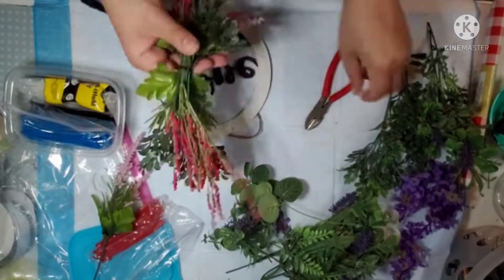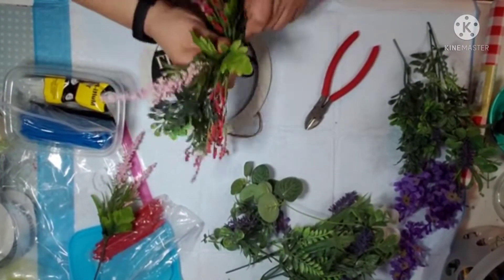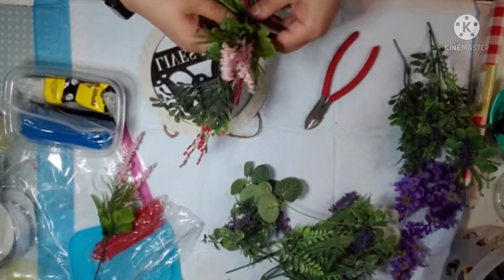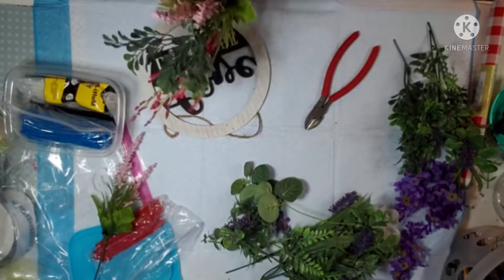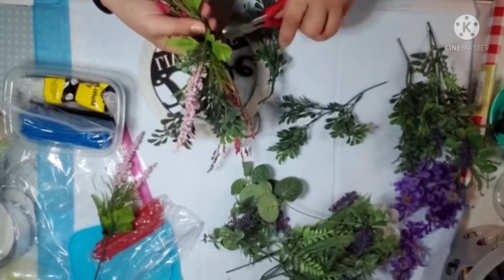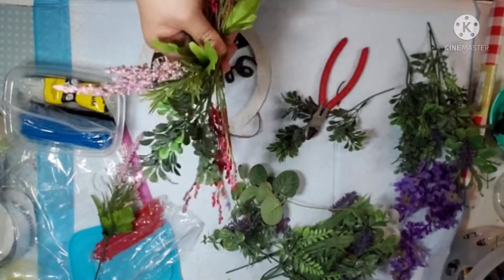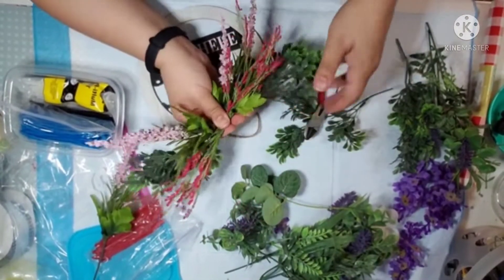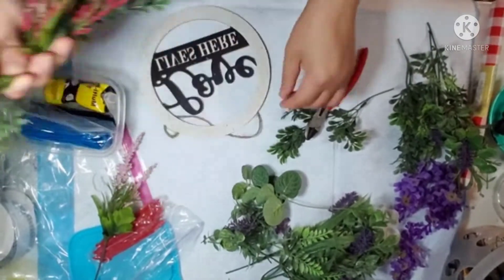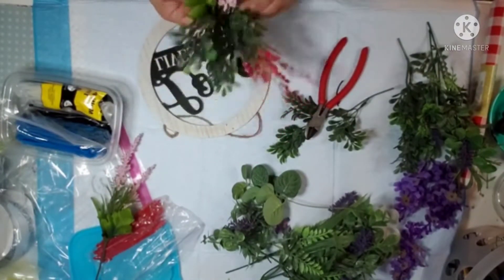Once I find my placement, I'll end up zip tying that as well to the frame. This piece of greenery was really annoying me so I just tried to add another piece in there, but I'm struggling here as you can see. So I decided to just cut it off like I should have done in the beginning. I just swapped out some of the greenery to make it look a little more symmetrical. Then I'll get that all bundled back up and add another zip tie to close it out.